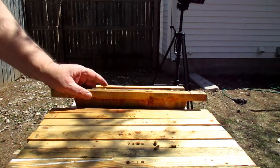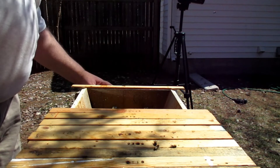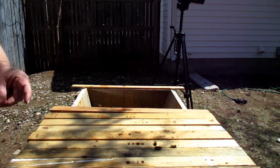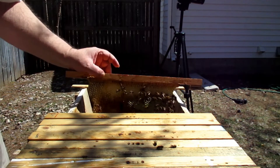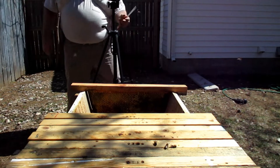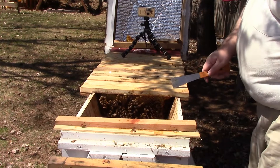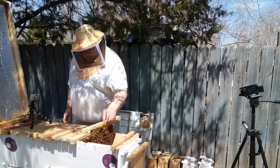Let's take a look and see what we've got going on in here. I had a viewer ask about the silver bubble insulation and when I plan on taking that off. Probably taking them off around the end of May, maybe the last week of May, because we could still get some chilly temperatures.